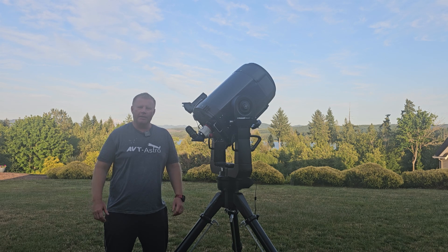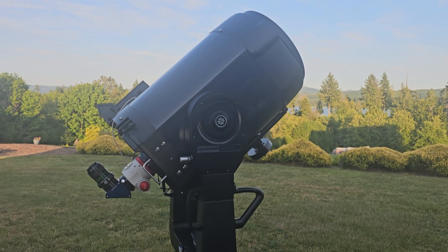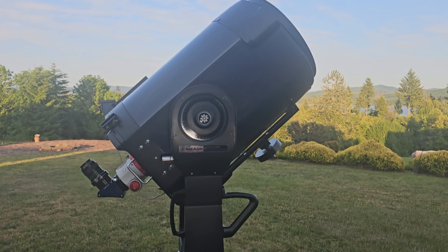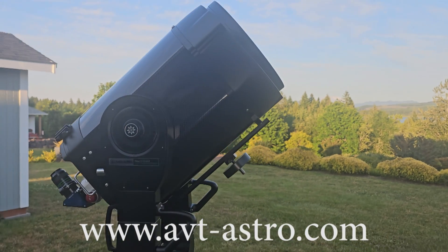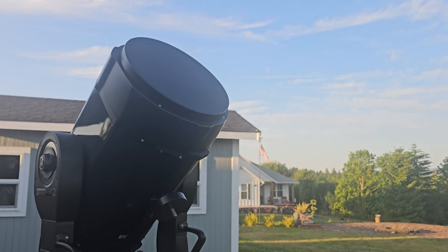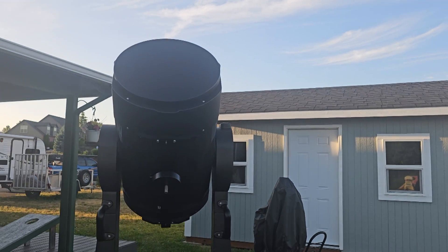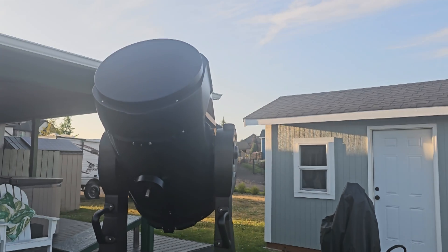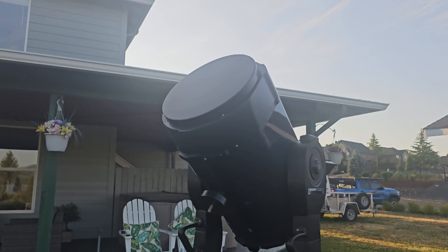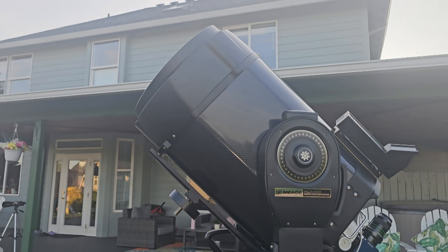Hey guys and gals, Vlad here with AVT-Astro, and today we are looking at a live working RCX 400. For those of you that might not be familiar, I run a little astro blog called avt-astro.com and of course this YouTube channel, so if you're not subscribed please do consider subscribing. Over the last 25 years I've had the privilege of owning over 100 scopes and more accessories than I can count.